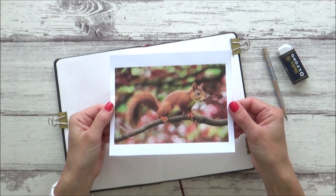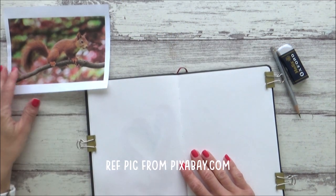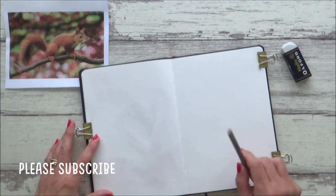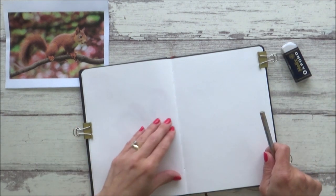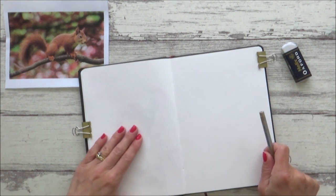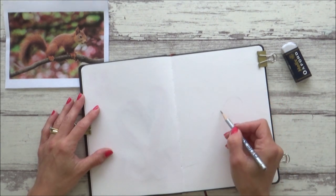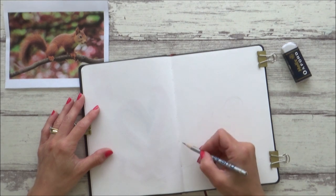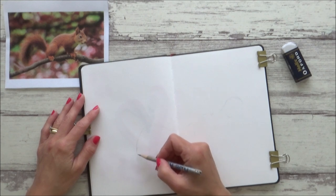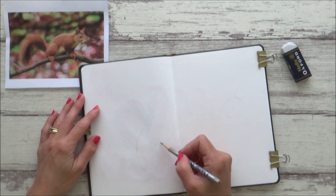Today I thought I'd paint this cute little picture of a red squirrel which I found on Pixabay and printed off my computer. I wanted to paint it across both pages of my sketchbook again, as I really liked how the flamingo painting turned out last time. I also have the idea to try out the dry brush technique today for an easy and realistic way to create the squirrel's fur, so make sure you watch to the end.